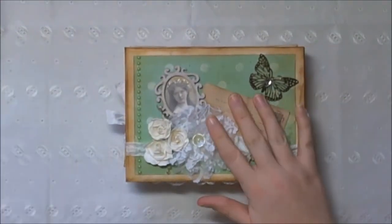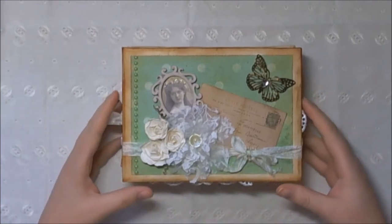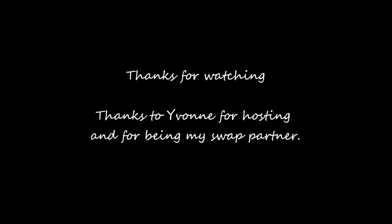So that was mine, and that was the one I received from Yvonne - thank you Yvonne! I hope that Yvonne likes this when she receives it. I obviously won't put this video live until I know she's got it, so hope you like it Yvonne. Thanks for watching, bye!